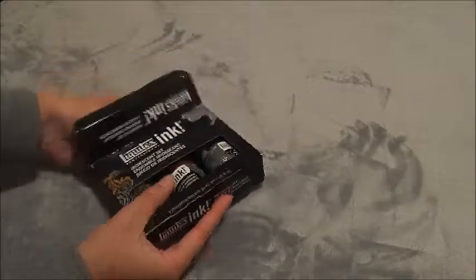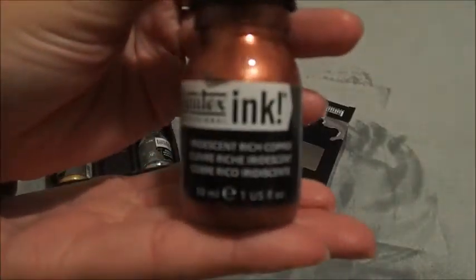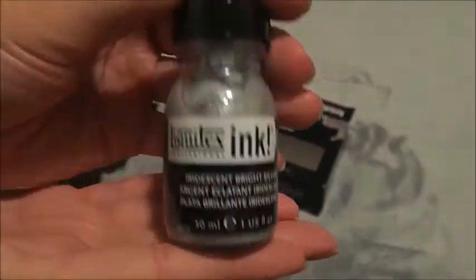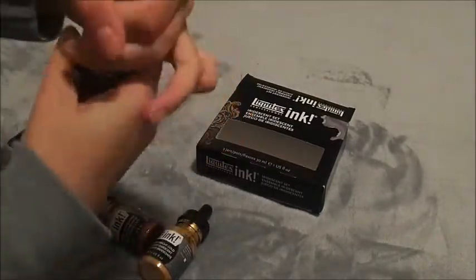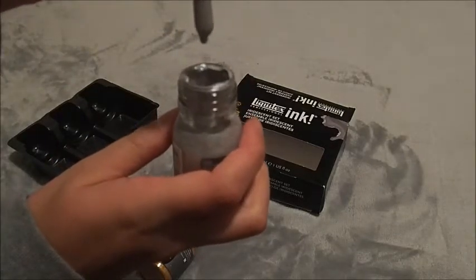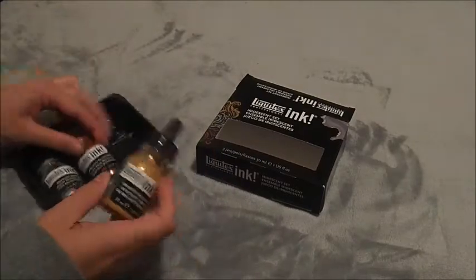This is my Liquitex inks in the metallic range — I have a copper, gold, and silver. The lids are really hard to open but they have this dropper effect which I really like. I kind of only got them because of the dropper effect; I'm sure there are better metallics out there.